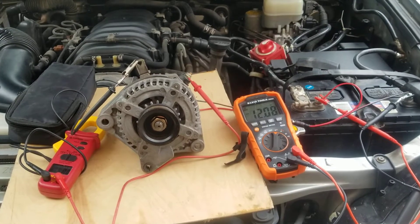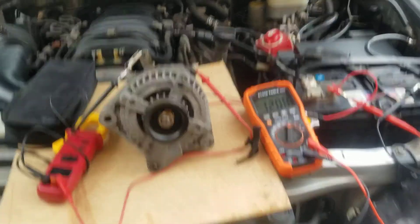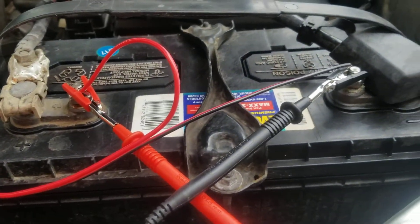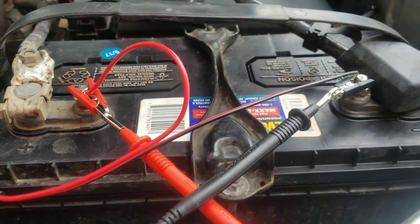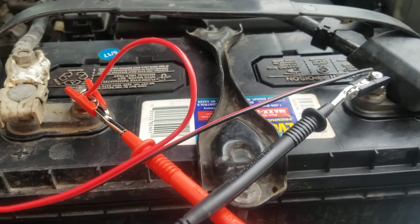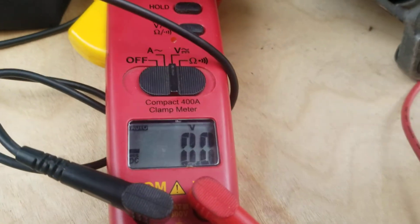This is alternator bench test number one for a DIY wind turbine project. I've got the alternator rotor coil hooked up to a deep cycle battery to provide a constant 12 volts, to produce its magnetic field so that when it spins it produces a voltage.